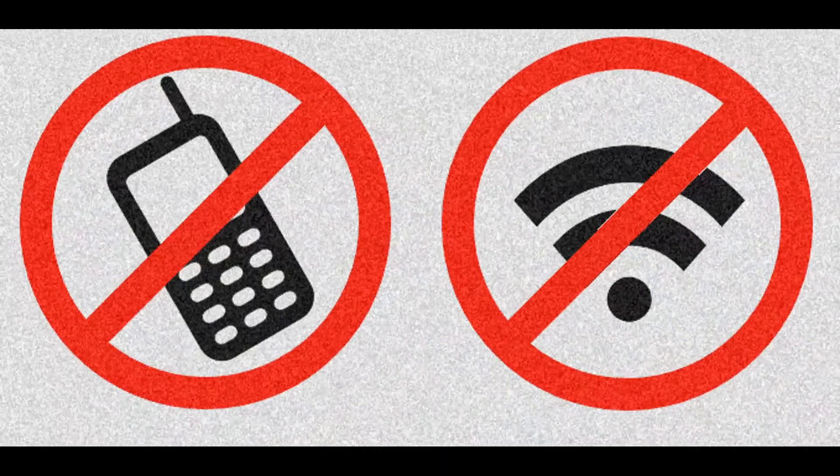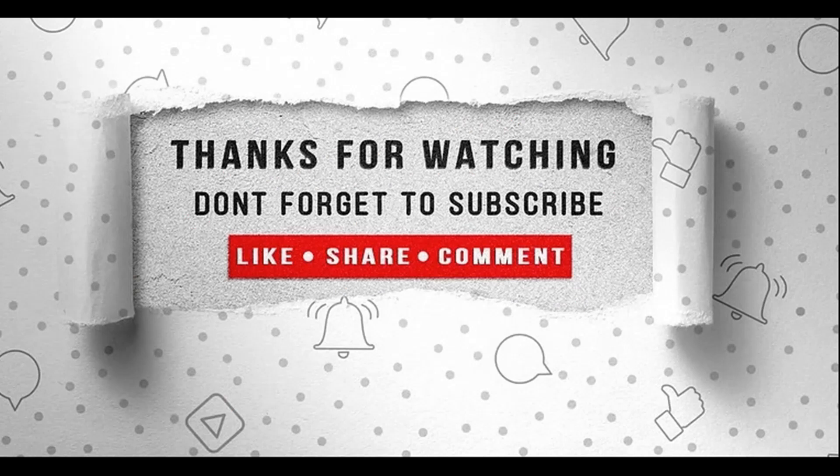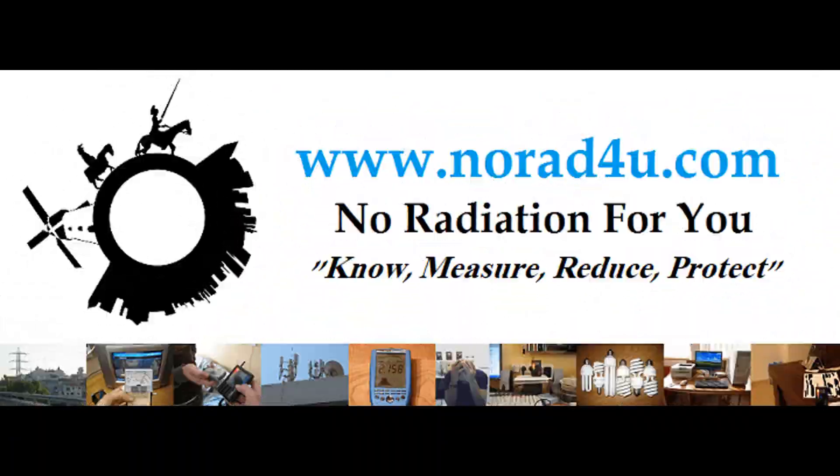Thank you very much for watching and see you next time. Minimize the use of smartphones and wireless devices before the use will minimize you. Don't forget to subscribe, like, share, and comment. Thanks for watching and see you next time.